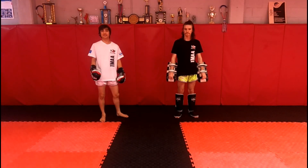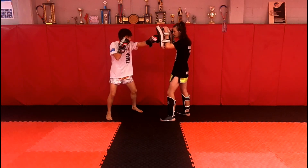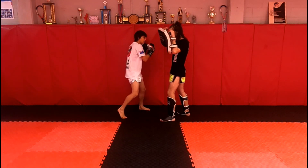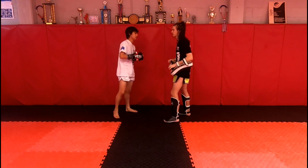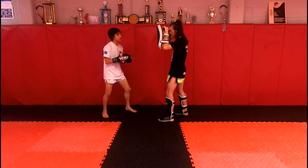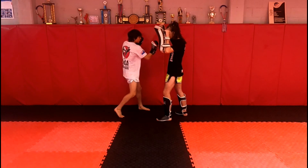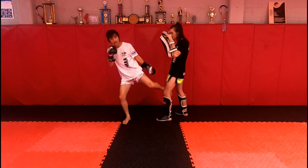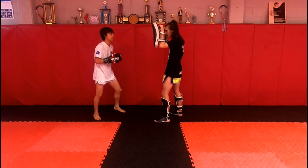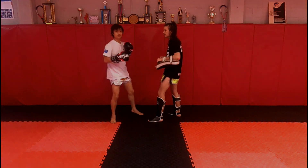This is the second combo of the syllabus. It goes: jab, rear uppercut, liver shot, cross, inside leg kick. We'll do it one more time step by step and then in real time. So: jab, rear uppercut, liver shot, cross, inside leg kick.